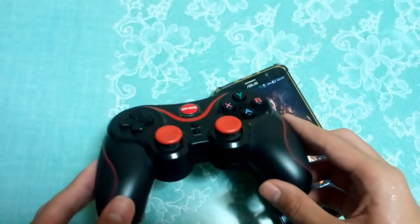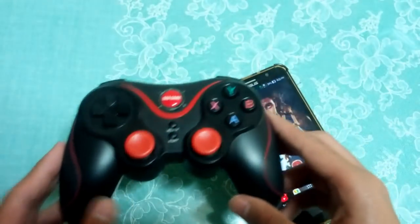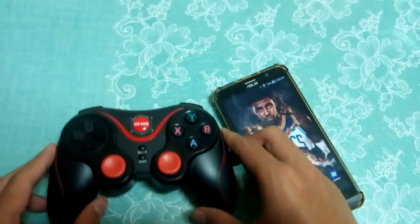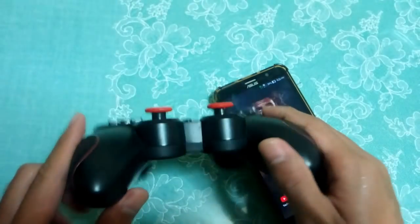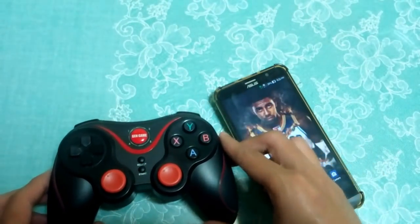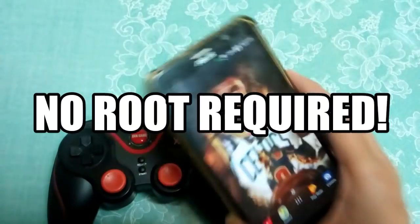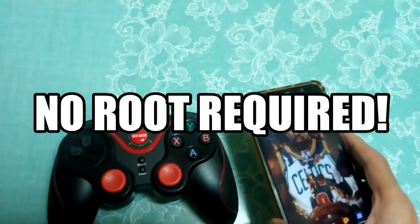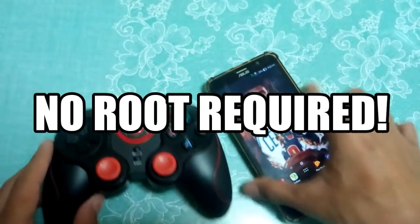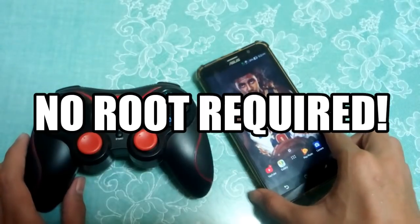You can use Xbox, PS4, Ipega, GameCube, whatever you want. I'm gonna use a Gen Game S5, and I'll put the link in the description for my unboxing of this controller. The cool thing about this is you will not need to root your device — no root required, which is very amazing.